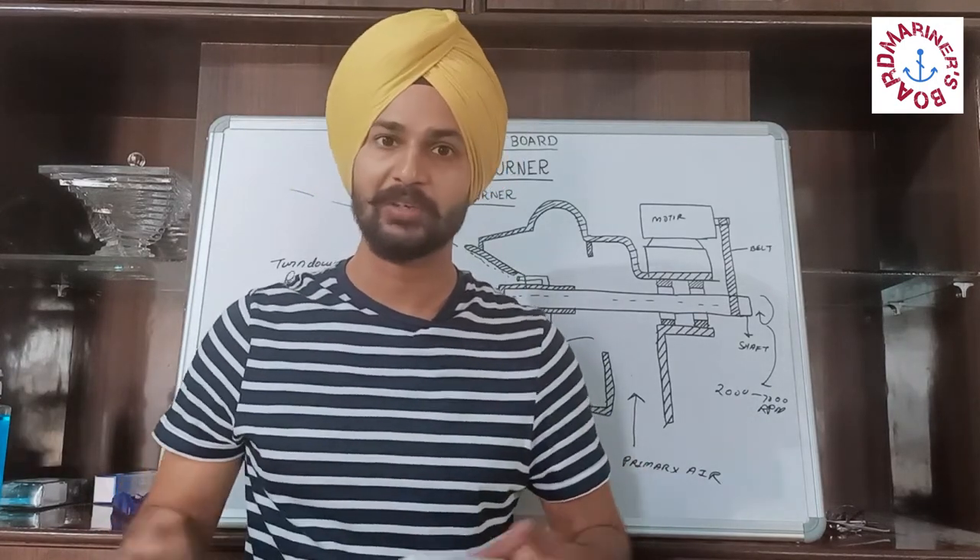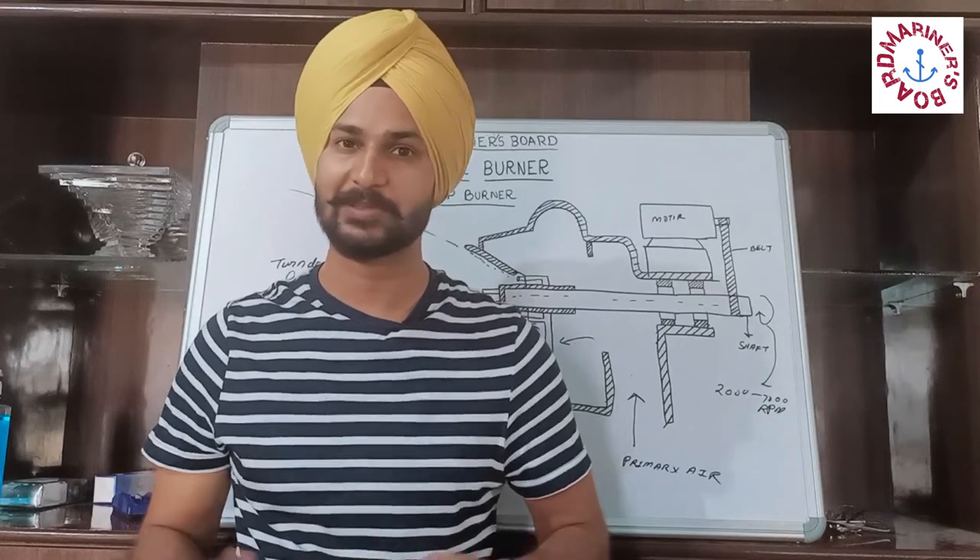So this was all about today's lecture. I hope you have liked the video. If you have, please click the share, subscribe, and like button. Thank you.